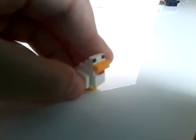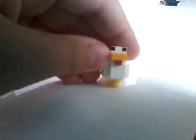Now for the non-flapping one. This one is just a plain chicken — bawk bawk bawk. And they're chickens, not ducks.